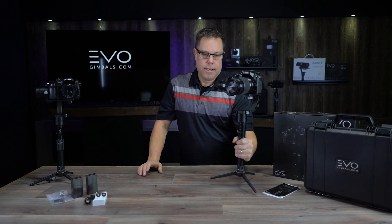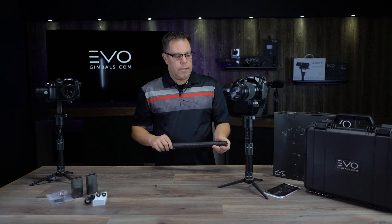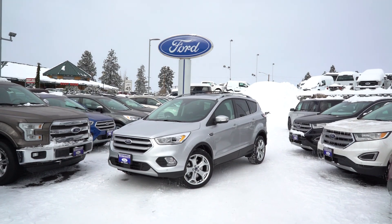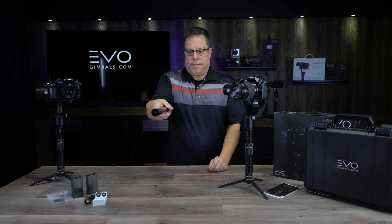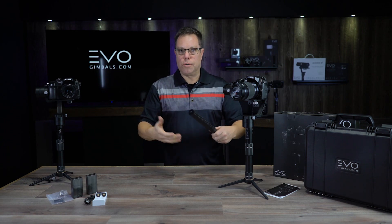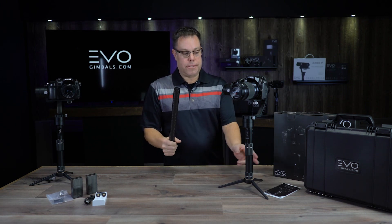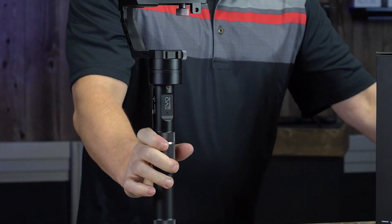Let me talk about some accessories. We have carbon fiber extension poles that come in a set of two. You can hold them out and make it look like you've set up a crane or jib — they're so stable. It just takes a little time to teach yourself how to use them. Even with just one extension, when you're walking it acts like a shock absorber and your wrist takes up a lot of the bounce from your body moving. I've been able to run full speed and it looks like I'm on a dolly.